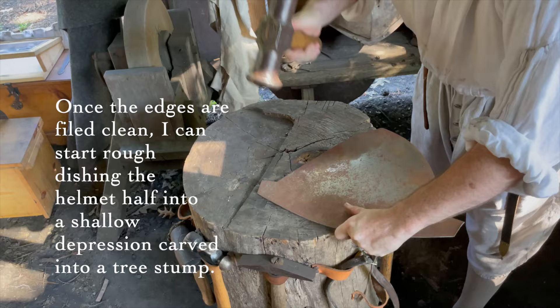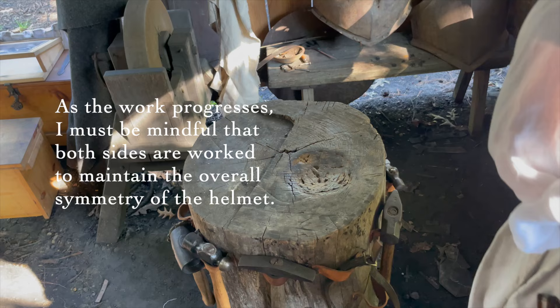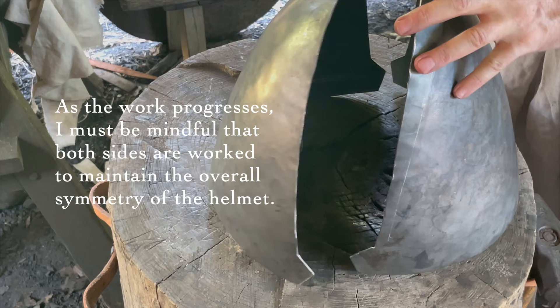Once the edges are filed clean, I can start rough dishing the helmet half into a shallow depression carved into a tree stump. As the work progresses, I must be mindful that both sides are worked to maintain the overall symmetry of the helmet.